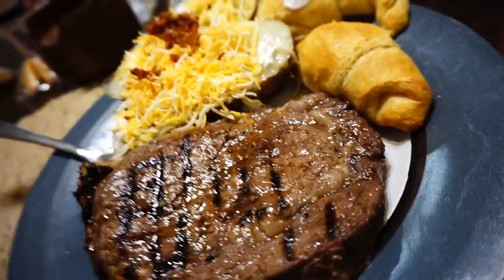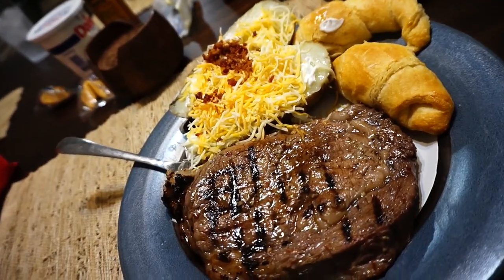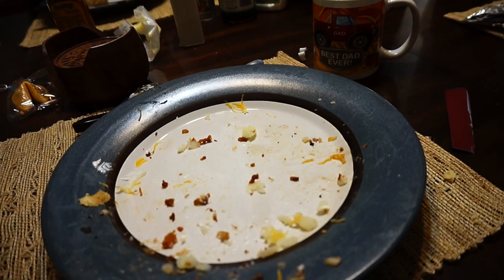What are the macros on this? I don't care, I'm about to eat it. That was delicious.